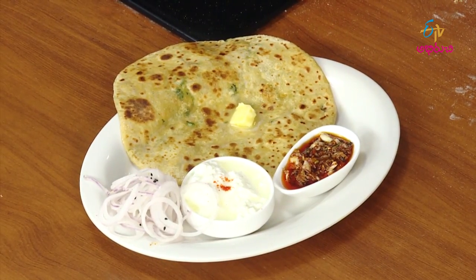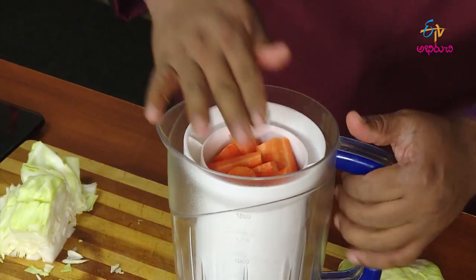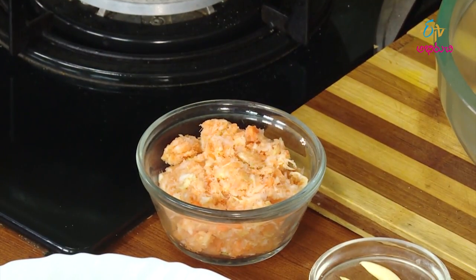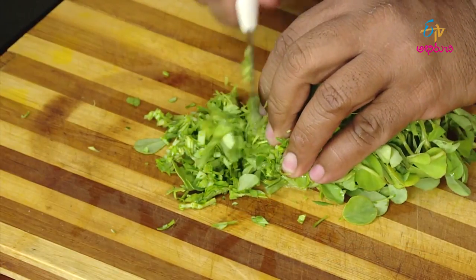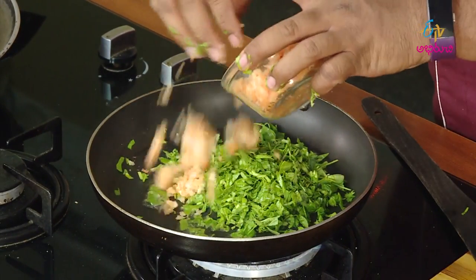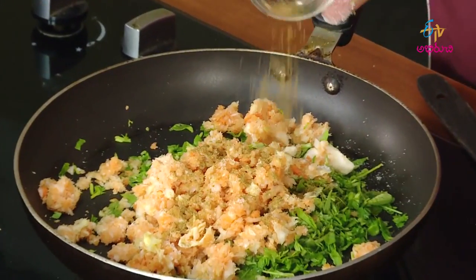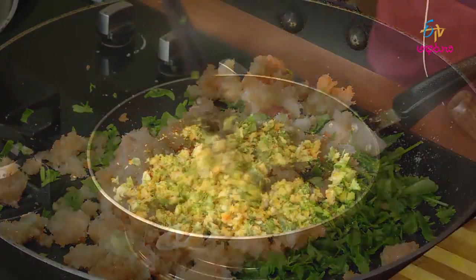Cabbage carrot juice first. Add the juice in the juicer, it will mix. Add it in when that potato as it is. You can mix it with a little — add it in. The cabbage carrot juice should be added once. Add a little flavor, add the tea.